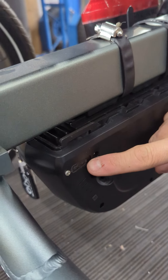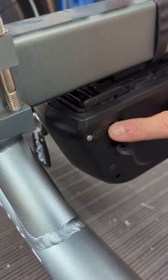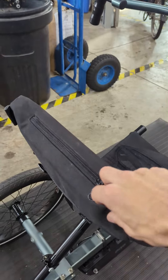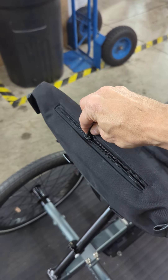Right here you can see under this little rubber flap there's actually a little USB charging port, so if you need to charge your phone or anything like that you can run a cable off of this and then probably put your phone into this little zipper pouch up here, as long as the cable is plenty long enough.